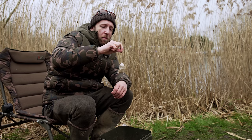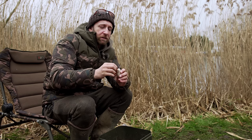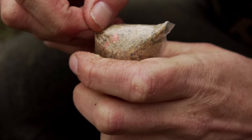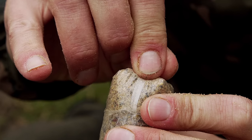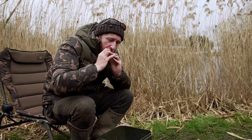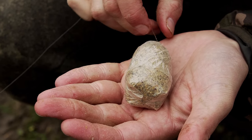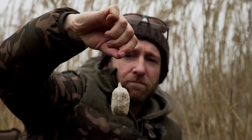Now, if you wanted to you could cast that bag out as it is, but it's not the most aerodynamic shape. To improve that, I take the corners of the bottom of the bag, grab the excess PVA, and with this little tag, lick it and fold the PVA down until it sets — just a couple of seconds. Repeat that process in the other corner: pull up all the slack and excess PVA, lick it, pull it tight, and fold it down until it sticks. Now we've got a much more aerodynamic shape, and that's ready to cast out — hopefully going to nick me a bite.